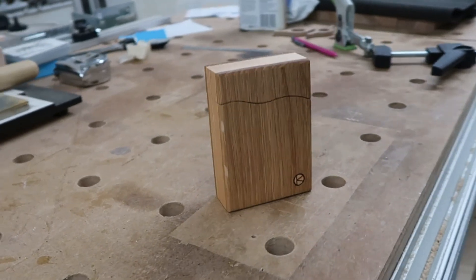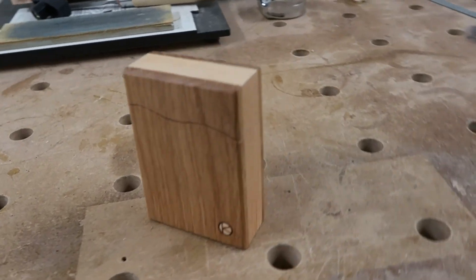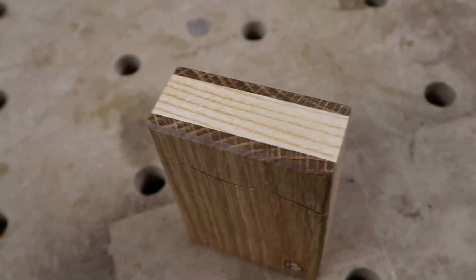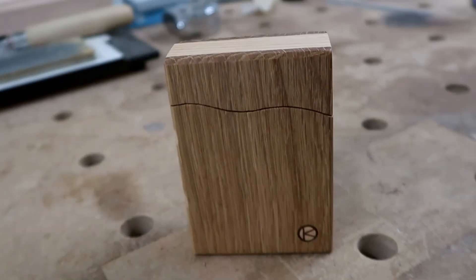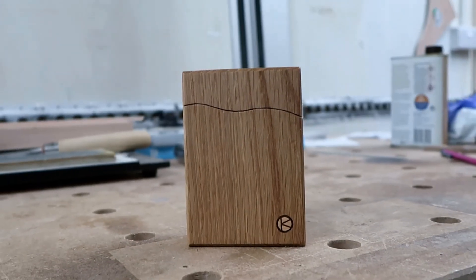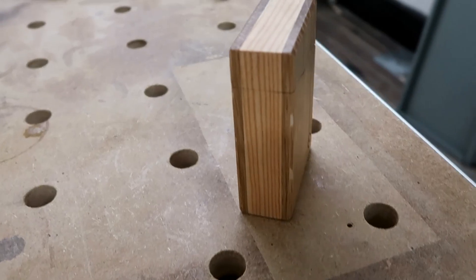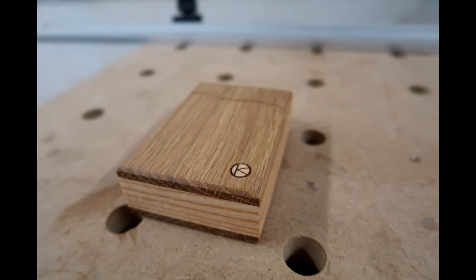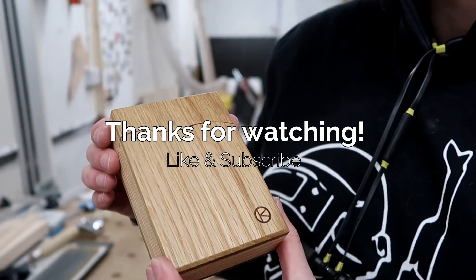I'll leave you with some final shots of the card case. If you enjoyed the video, please give it a like, comment, and of course subscribe and hit the bell icon so you'll see my next video, which will be the mitre jig. And that's it. Bye.